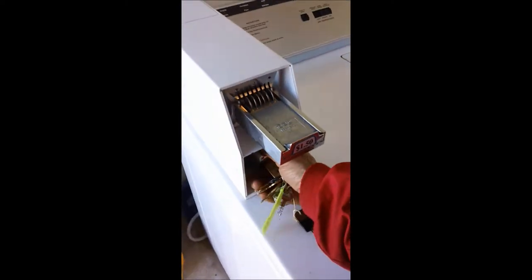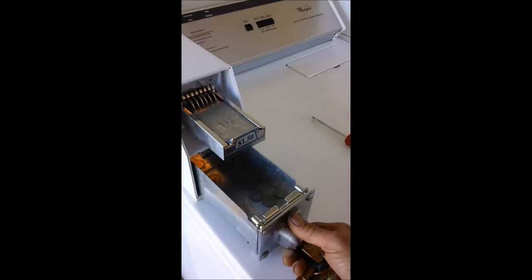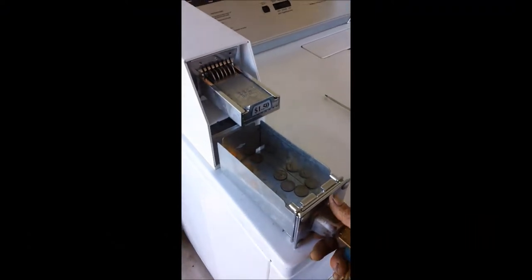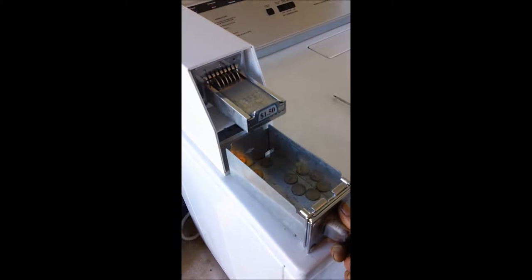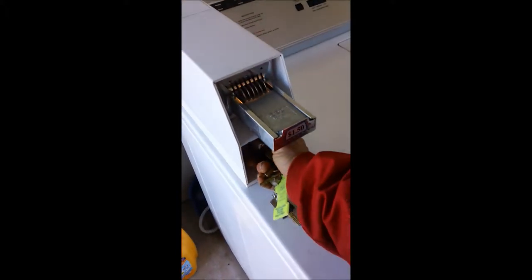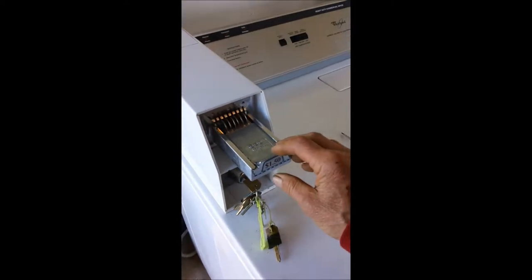You need to clean out your coin box so that the coins do not back up. If the coins are backed up in the coin box, then the slider might not work correctly.